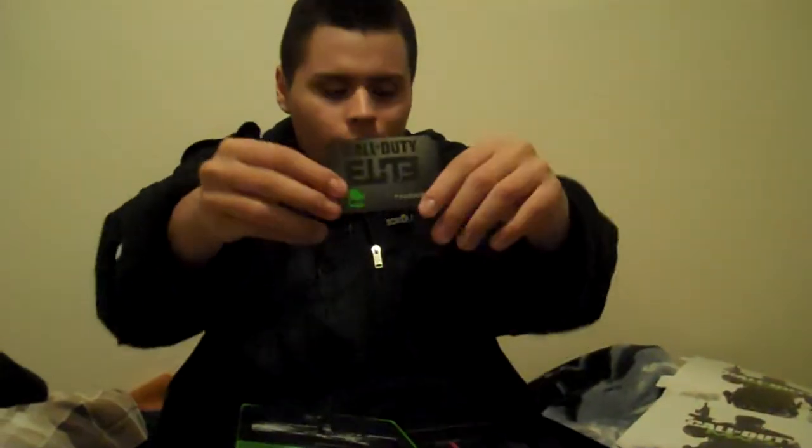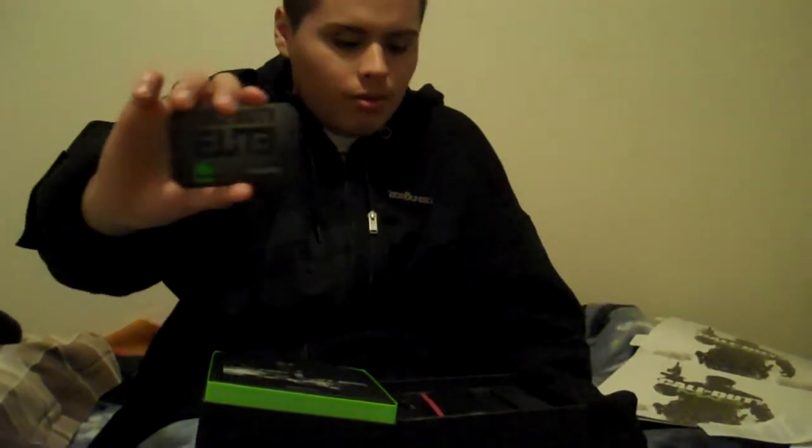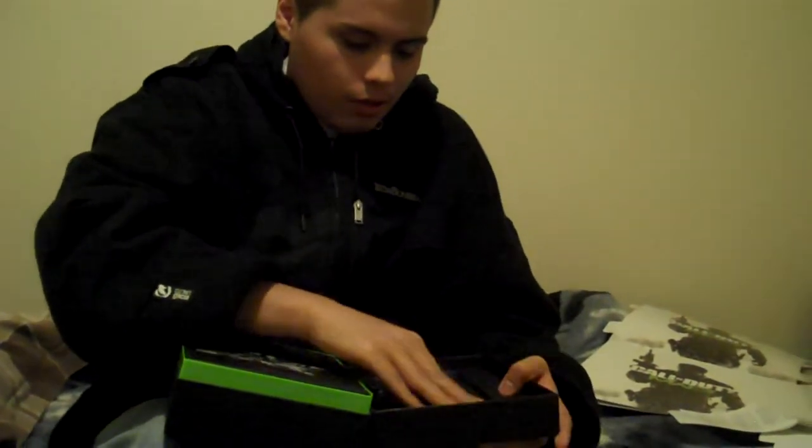I'll put the camera away from the back because I've got a code on here. Here's my Call of Duty Elite card — this is the thing that gives me free maps for a year, which is why I bought the Hardened Edition. You can also get Call of Duty Elite separately for about 50 bucks. I paid 100 for this edition, so that's a good deal.